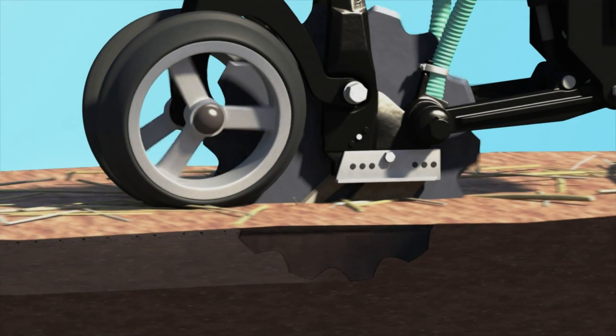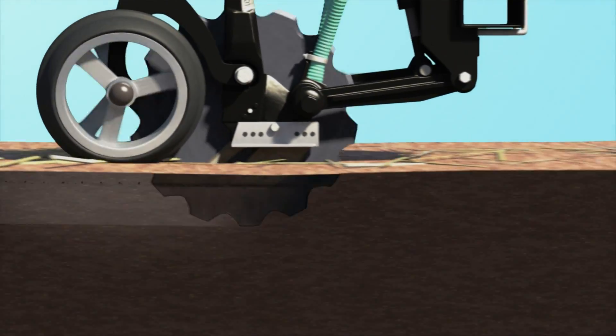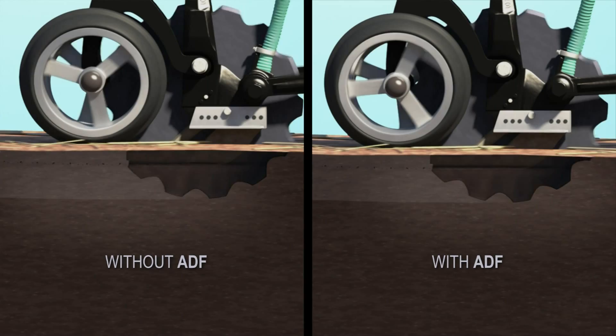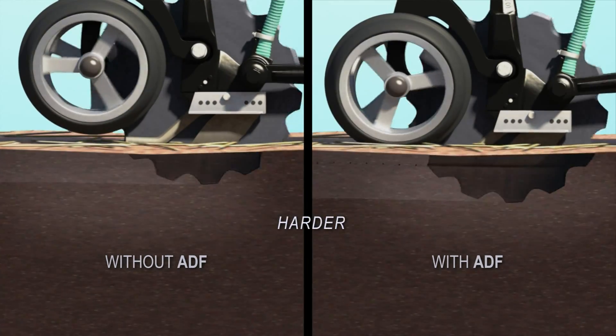So we invented an electronic system called ADF. It continuously measures soil hardness as the openers travel along and adjusts the downforce on each opener to match. It samples ten times per second and adjusts three times per second.